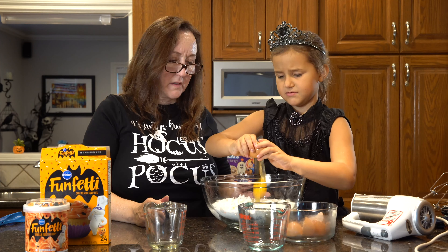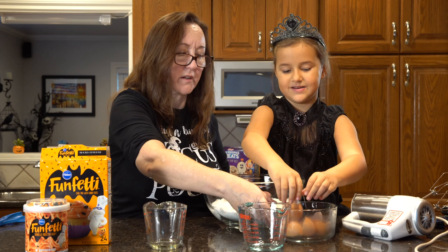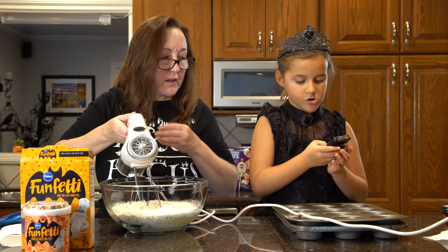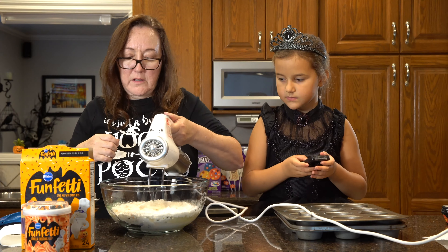Okay, we have to mix this for two minutes. So you're going to time it for me — hit start. Oh, there we go. Okay, you start putting the paper cups in.